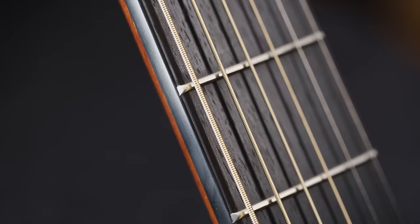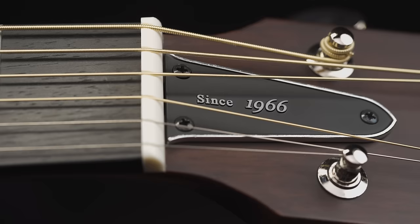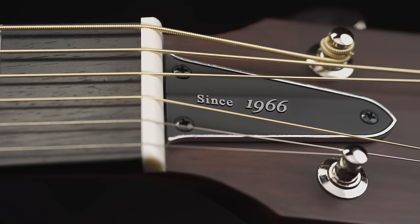Reinventing a classic is a challenge. The new Red Label FGs go back to where we began with acoustic guitar and embody the best of what we've developed since 1966. Just like the originals, we hope these will set the standard of what a Yamaha guitar really is in terms of tone, style, construction, and all the unique details that go into giving musicians a great-sounding guitar.